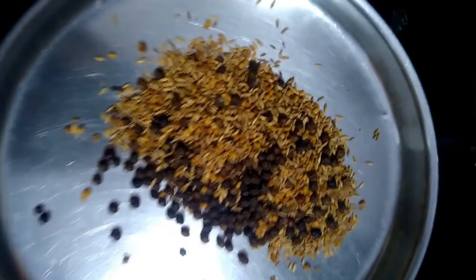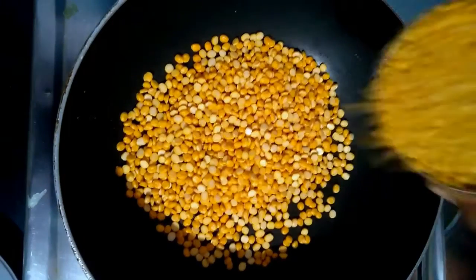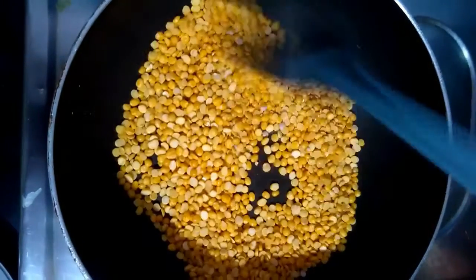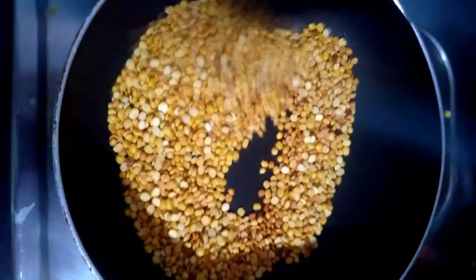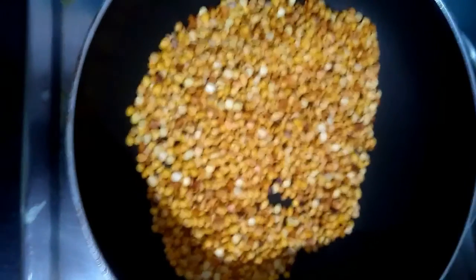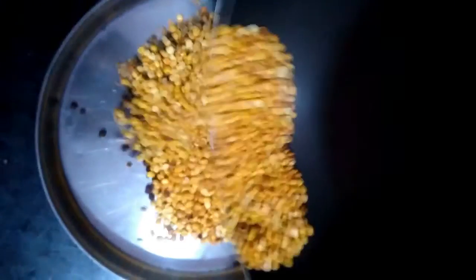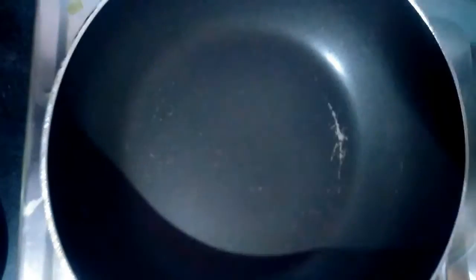Now the pan is on the flame. The pan is so brown. We will add medium flame. Now we will use the pan. This is a nice brownie, we put it on the plate. Now, we put it in the pan.